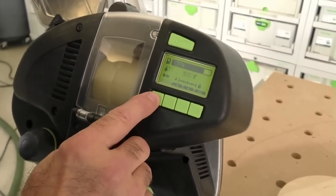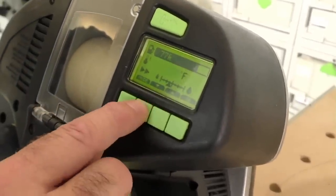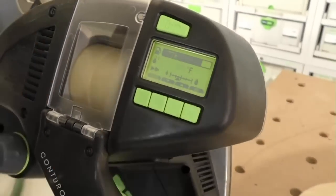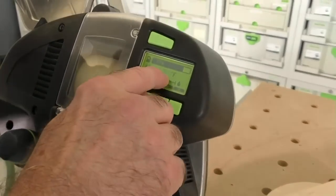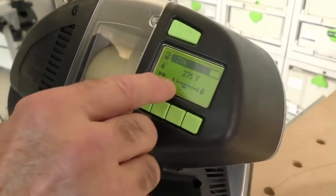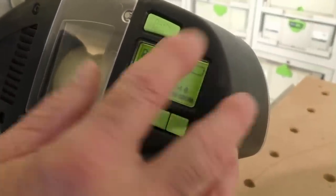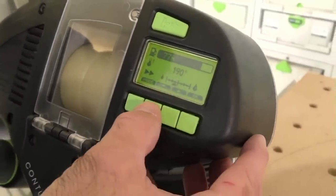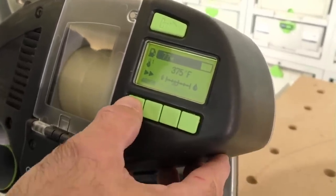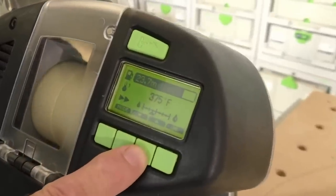I'm going to hit Mode again — it's now showing temperature range, 375 degrees. If I want to go a little lower, I can go to 370. When you're using really thin PVC banding, I wouldn't start at 375 — I'd go down to around 355 because you'll bubble the tape. I'll hit Mode again: now it's showing Fahrenheit. I can go to Celsius or Fahrenheit. I'm going to keep it at Fahrenheit.